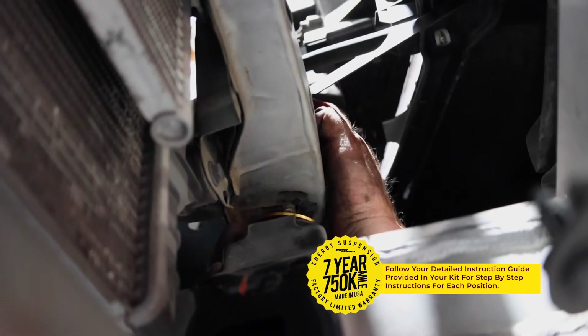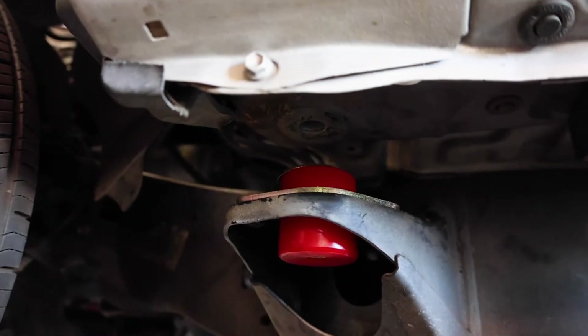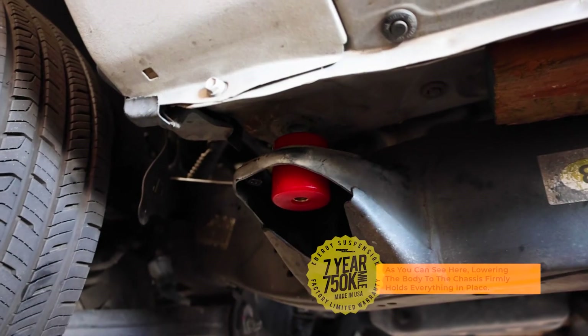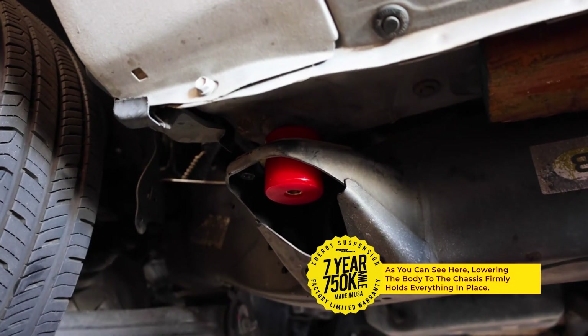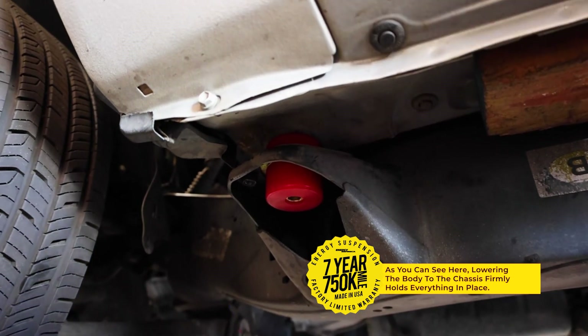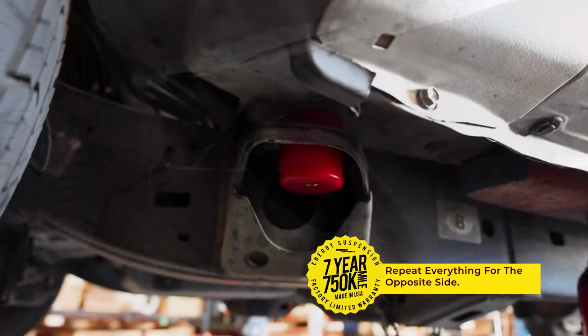Energy Suspension's specially formulated polyurethane cab and body mounts combine the best qualities of both aluminum and rubber body mounts. They are soft enough for a smooth ride yet rugged enough for the most demanding road or track. They are also paired with our 7-year, 750,000 mile warranty.